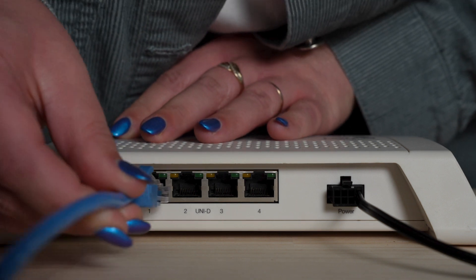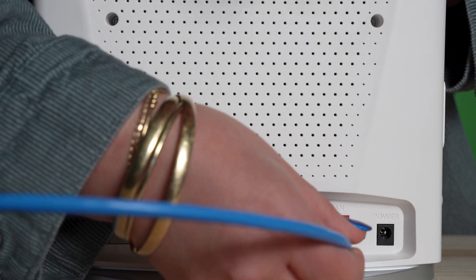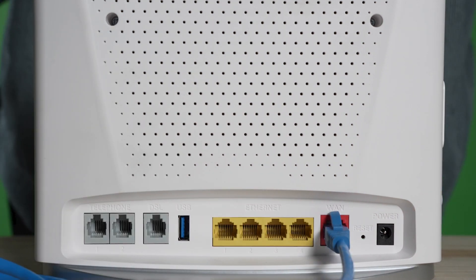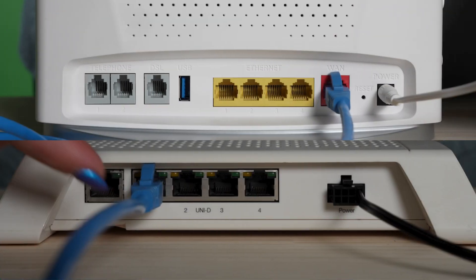Your onboarding email would have told you which numbered UNID port you'll need to connect to on your NTD. Take one end of your ethernet cable and run it from that numbered UNID port over to the WAN labelled port on the back of your router. From here, it's a case of plugging in the power cable to your router, and checking all connections on both devices are secure.